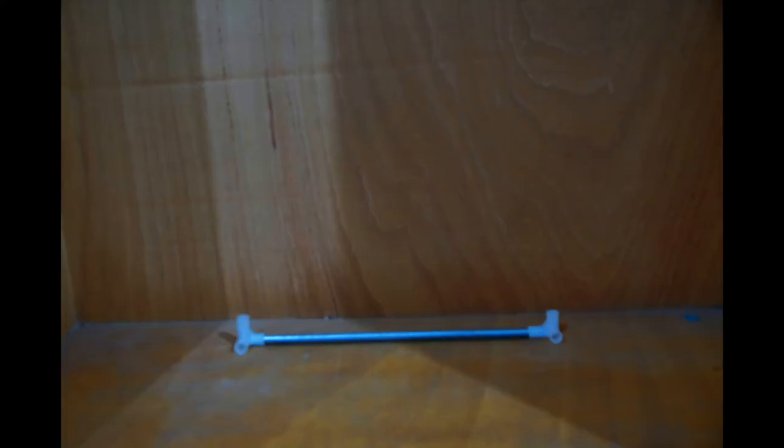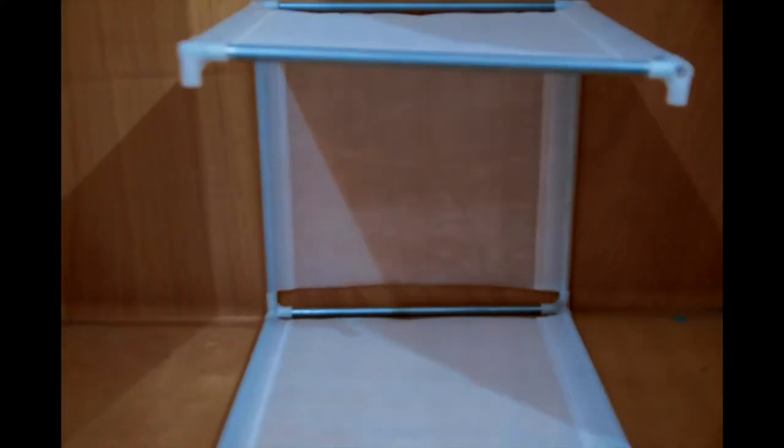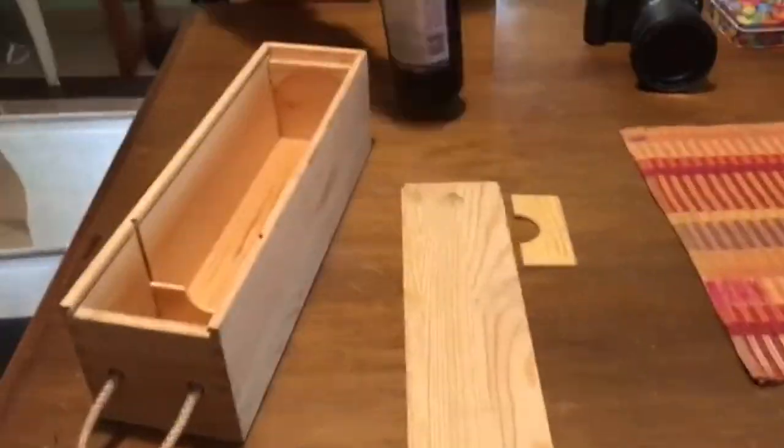Now let's begin building our soft box. Avengers assemble! So we place the wine in the case and put our improvised soft box over our light and begin to take the photos.